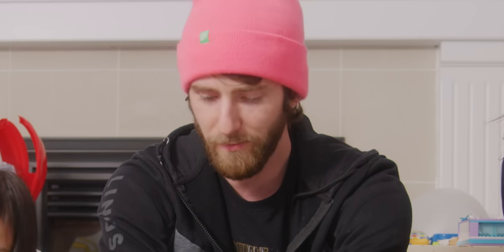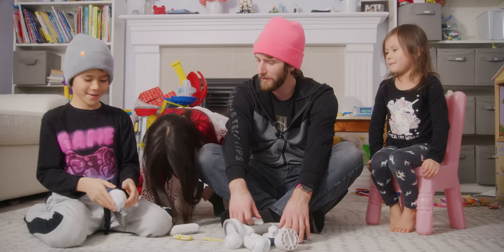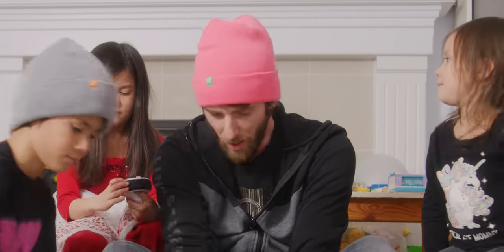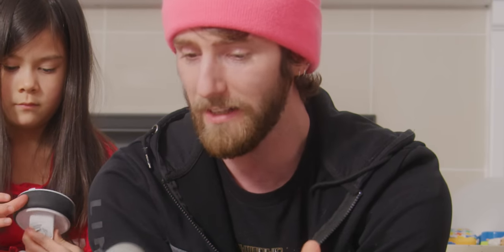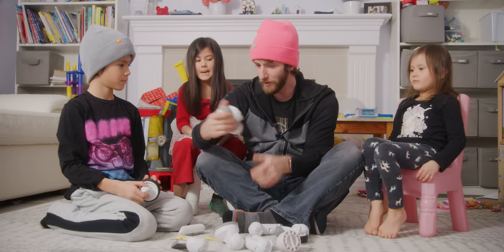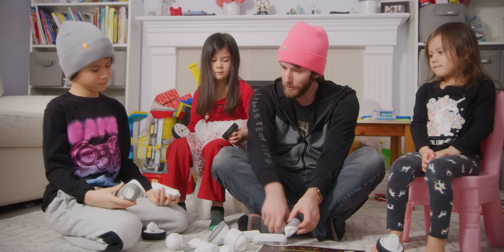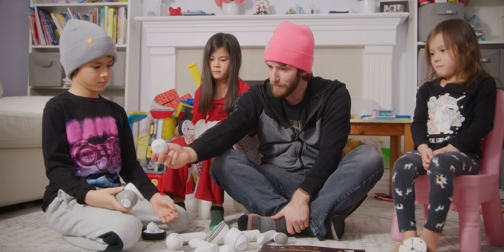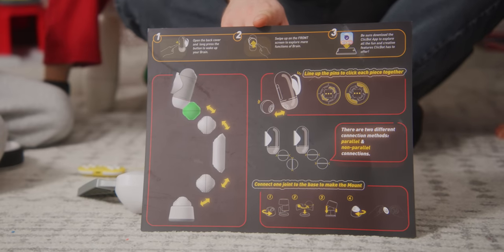So which one do you guys want to build — Bick or Back? Bick. I had kind of planned for us to do the other one first — can you work with me on this? Yeah, we'll do Back first. Some of the more advanced features are going to be a little complicated for a younger audience, but they figure anyone ages eight and up can probably assemble it. So let's get you to take a crack at the assembly — we're going to start with the head.